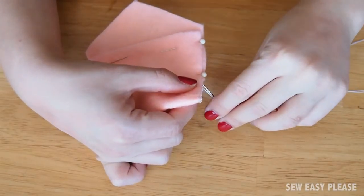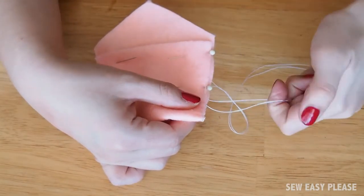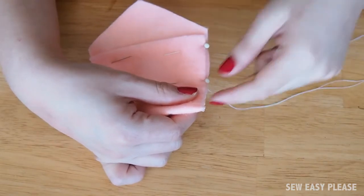Here's another shot of me doing the steps. This is the loop that you're going to put the needle through — just pull nicely. That one looks a lot better.